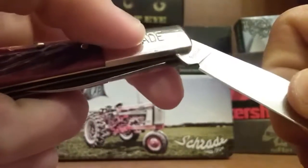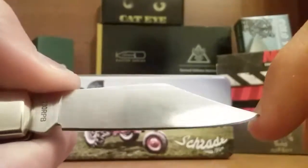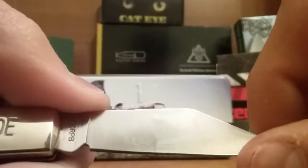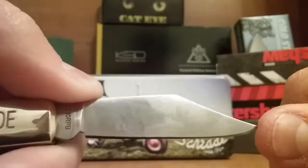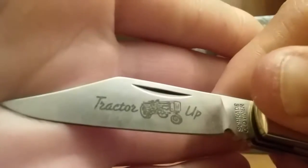The scales are kind of thicker than some — it's kind of a chunky knife, not really heavy, but just thicker than other slip joints I'm used to. I think it's just a 440 stainless blade with kind of a full flat ground Bowie-style blade. I kind of like it — I think that's why I like it, because it's different. Ergos on this thing, left hand and right hand, are pretty decent. It's got Tractor Up on the blade and a fancy little tractor logo.